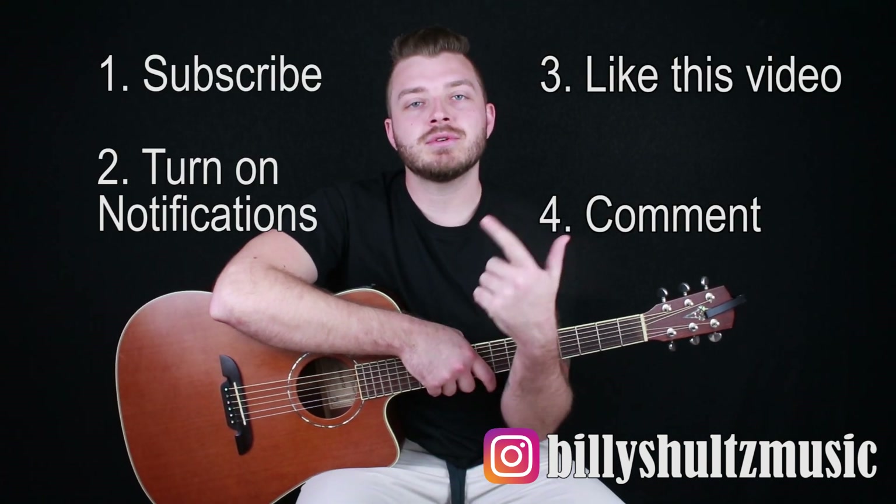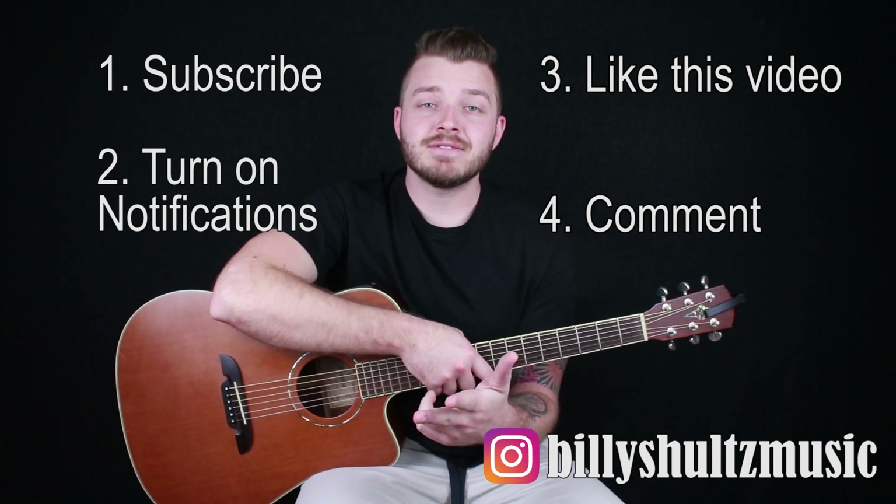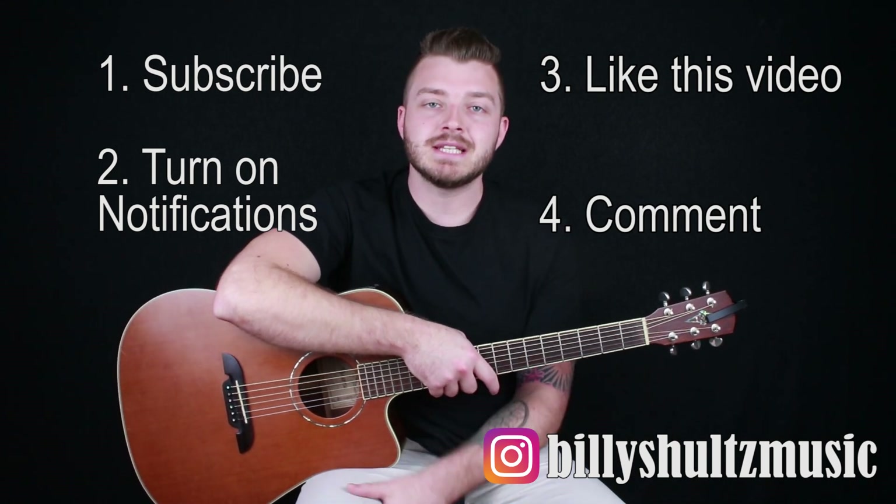I'm giving away a free brand new acoustic guitar along with other guitar prizes and accessories. All you have to do to enter is subscribe to the channel, turn on notifications, like this video, and leave a comment below with a song you'd like me to teach. Each month I'm picking two winners — one wins a guitar accessories kit with a capo, guitar strap, picks, and everything you need; the second place winner gets a free merch bundle from the channel.